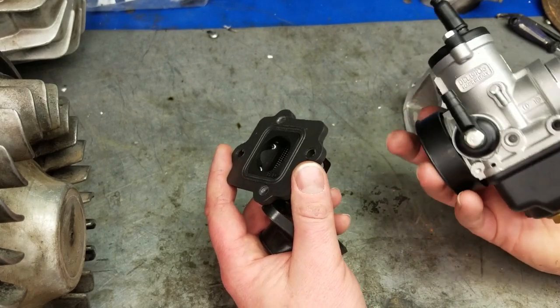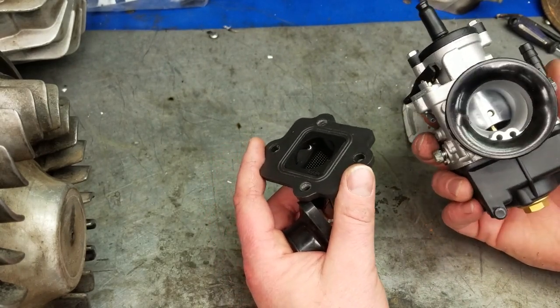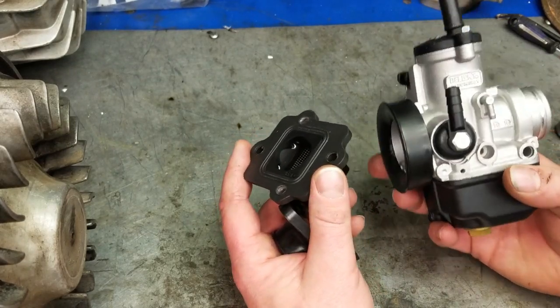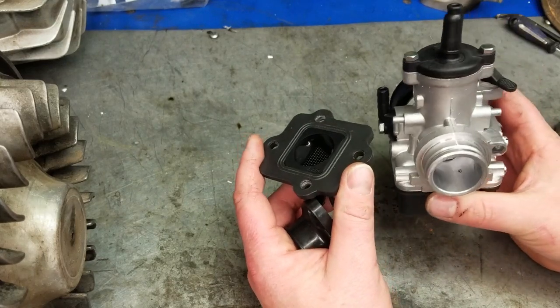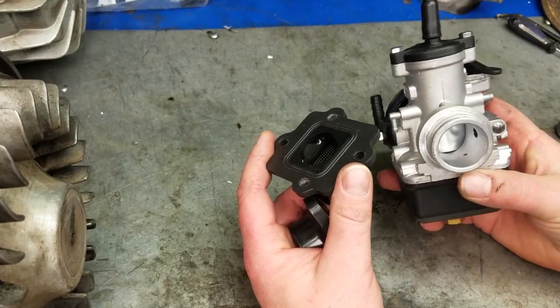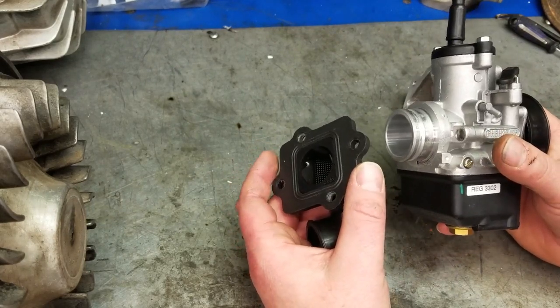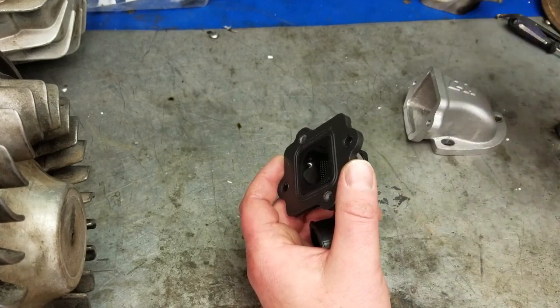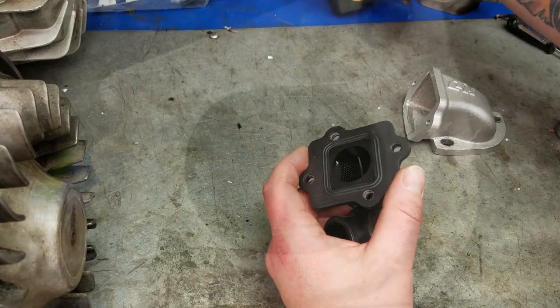We're pairing this with a 28 millimeter PHBH — this is one of my favorite carburetors. I use it on practically all the engines I build right now, because most of the engines I build are not rev-to-12,000 RPM screamers. A lot of these guys just want something they can tour with, and this is a great carburetor for that. So I was happy to go with the 28, and the LTH reed valve was a good choice.